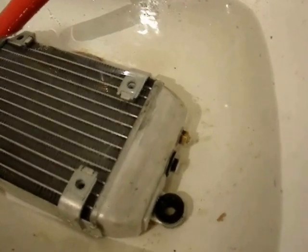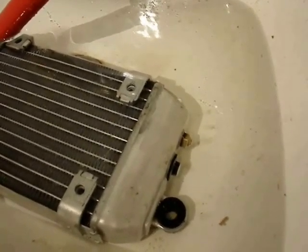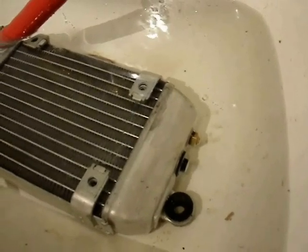However, the valve can leak and be faulty simply because of a small piece of debris that's lodged behind the ball and the seat.